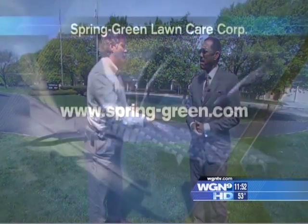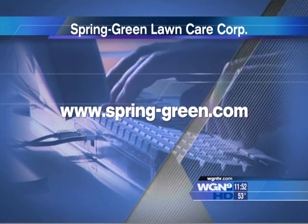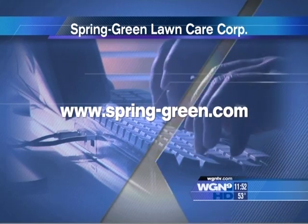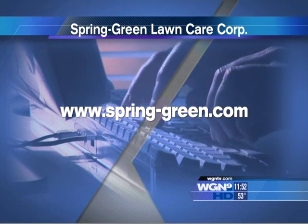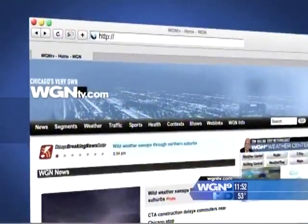As far as fertilizing, if you're not familiar with it, the best thing to do is contact a company like Spring Green. We can go out and take care of your lawn — we know what to put on. We've been in business in Chicago for over 30 years. Harold, thanks so much for coming in. You can find more information about what Harold was talking about on our website.